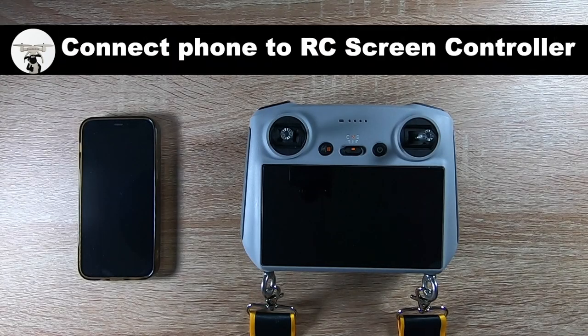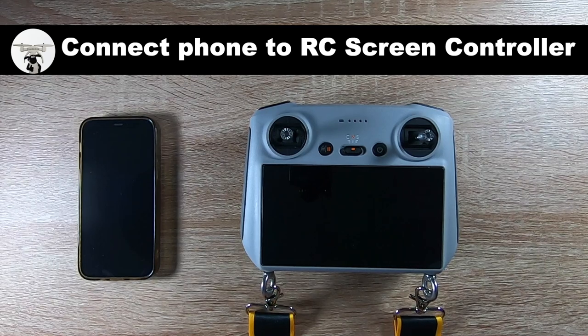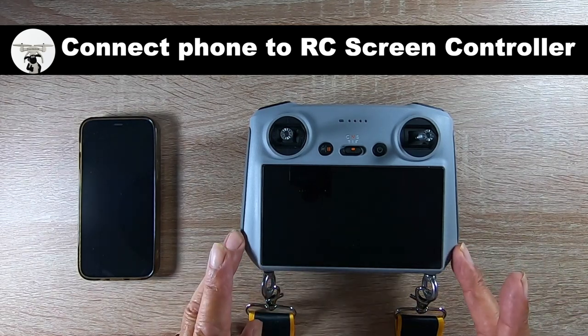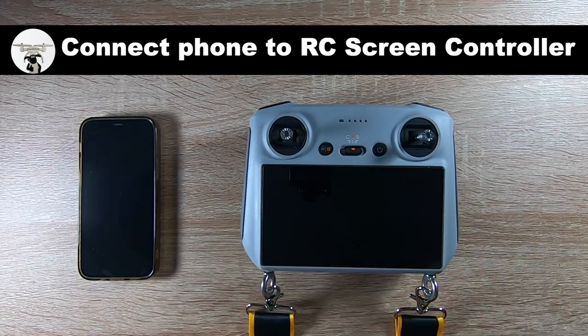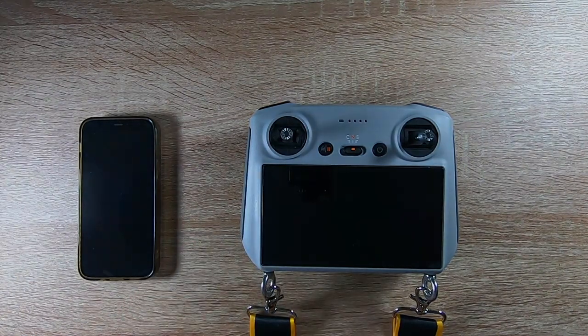In this video I'm going to be showing you how to connect your phone to your RC controller. The RC screen controller is not connected to any sort of network, and if you're out and about and you forgot to update your maps - say you didn't cache your maps before you went out, which does happen - then you can use your hotspot on your phone to connect to your controller.